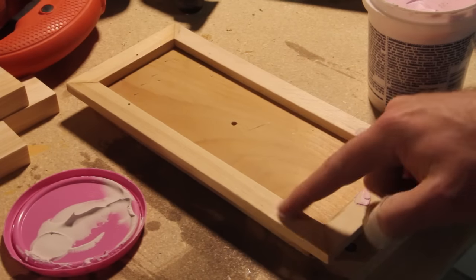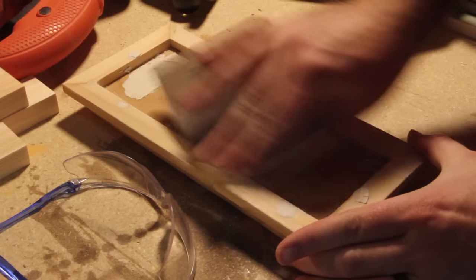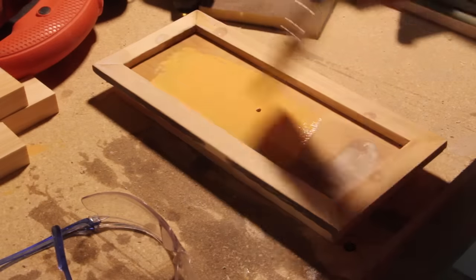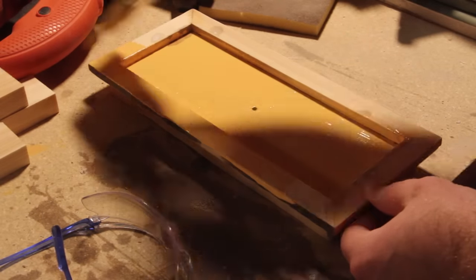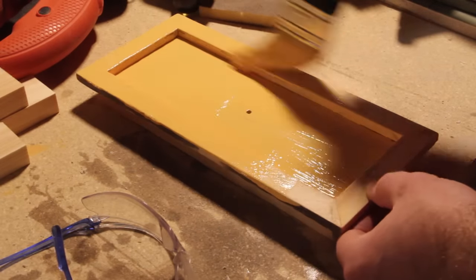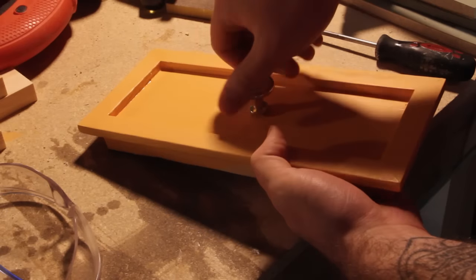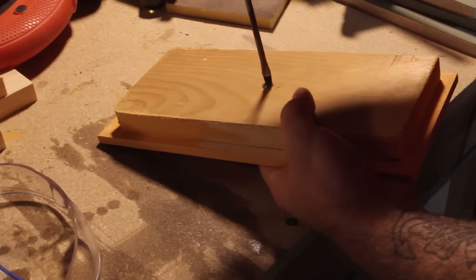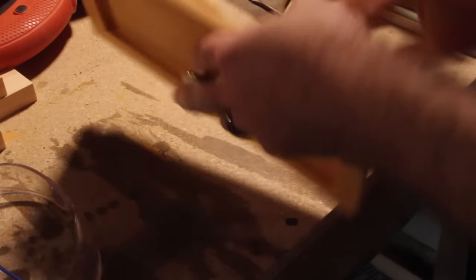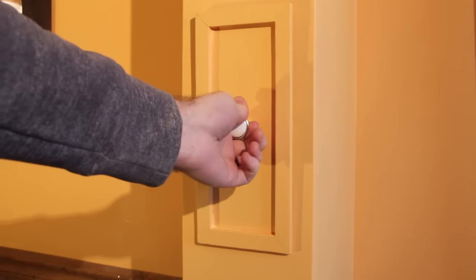After that's done I'll come back and patch any imperfections, let it dry, sand it all down, and give it a coat of paint to match everything else. This was almost a snug fit when I put in the door, and once I paint the inside of the door frame it'll be a really snug fit in that opening — no hinges or anything needed. Once the paint dries I can put the handle back on like it was never there.